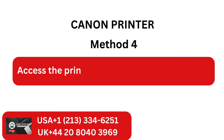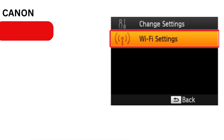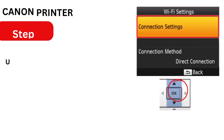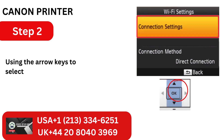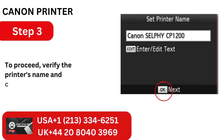Step 5: Place the loaded paper cassette and the ink cassette into the Canon Selfie. Method 4: Access the printer's Wi-Fi connection settings. Step 1: Press the Menu button, use the arrow to select Wi-Fi settings, and then click OK. Step 2: Using the arrow keys to select the connection settings, hit OK once more. Step 3: To proceed, verify the printer's name and click the OK button.